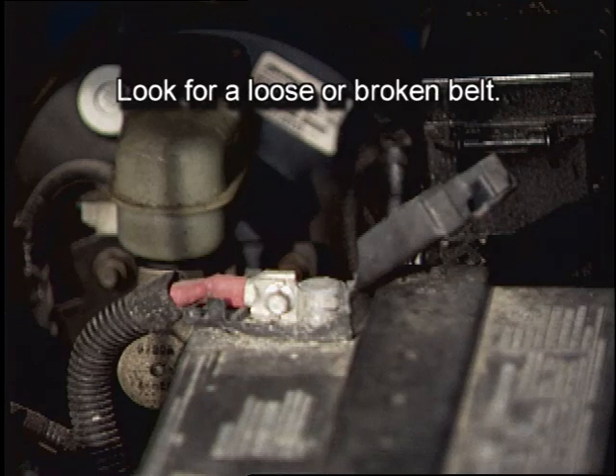Look for a loose or broken belt. The alternator keeps the battery charged when a vehicle is running, so if the belt driving the alternator is broken or slipping, the alternator can't do its job and the battery will run down quickly.